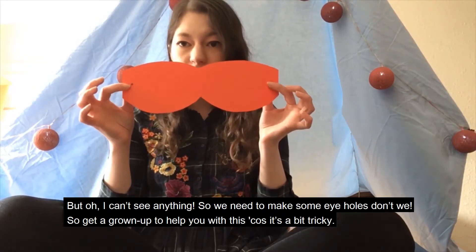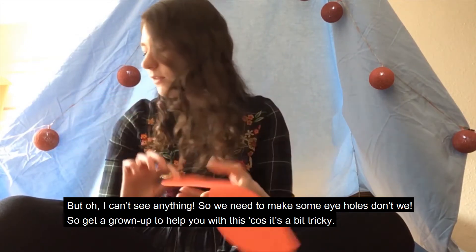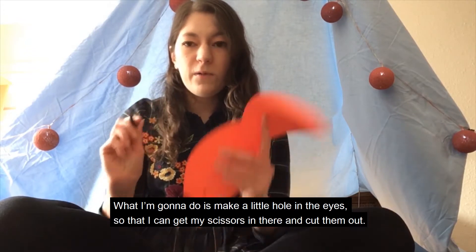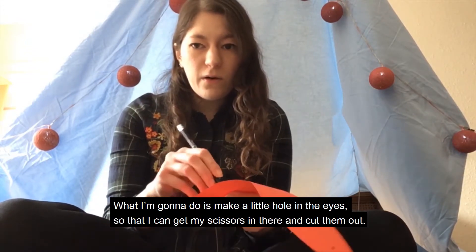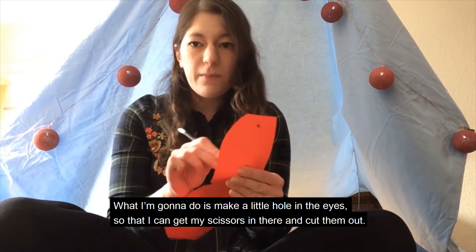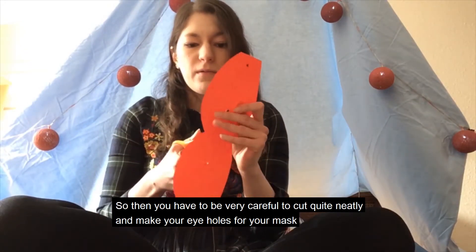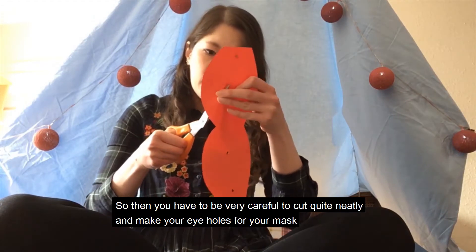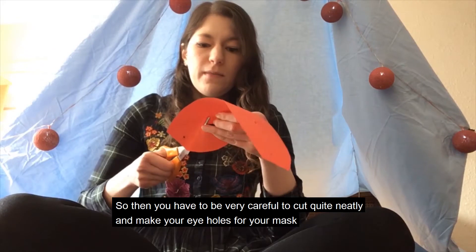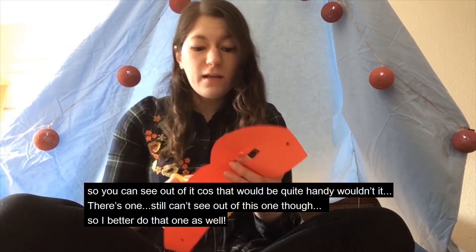So now we have this, but I can't see anything, so we need to make some eye holes, don't we? Get a grown up to help you with this because it's a bit tricky. What I'm going to do is make a little hole in the eyes so that I can get my scissors in there and cut them out. You have to be very careful to cut quite neatly and make your eye holes for your mask so you can see out of it — because that would be quite handy, wouldn't it?